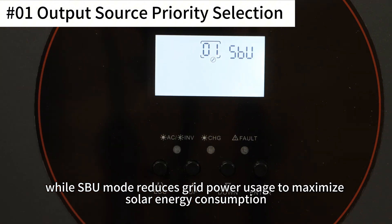If you select SBU, solar power still has priority, but when solar is insufficient, the battery supplements the load. Grid power will only be used when battery voltage is low or both battery and solar are unavailable. SBU mode reduces grid power usage to maximize solar energy consumption.